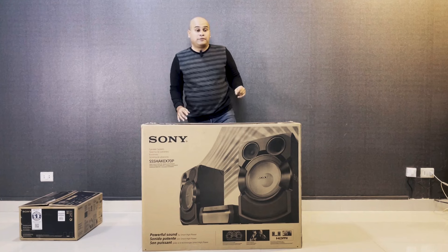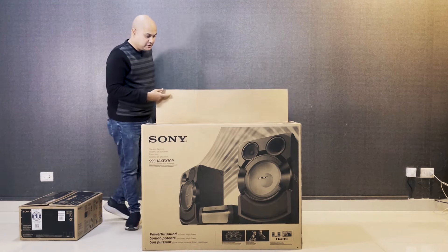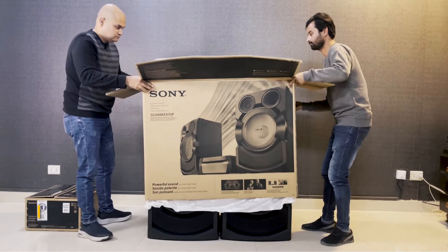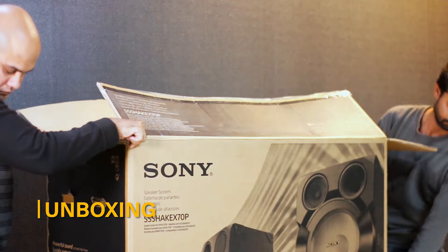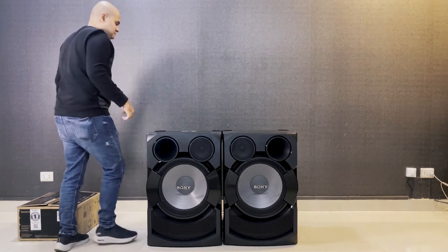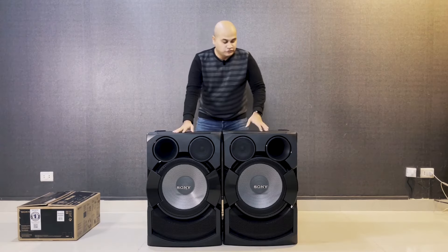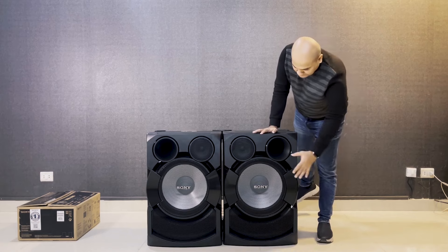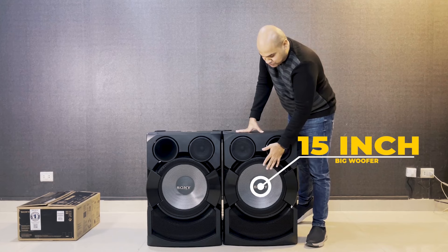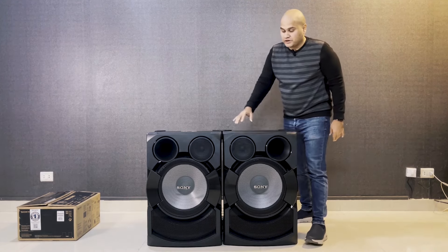I will call my helper to carry the big unit. Wow — this is the beauty! You can see it has two big speakers: a 15-inch big woofer, a 6-inch mid-range, and horn-based tweeters available on both speakers.